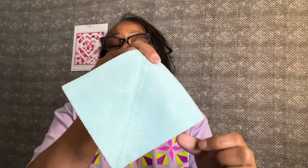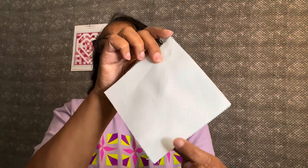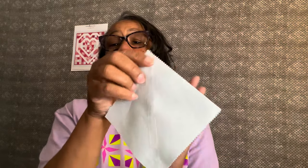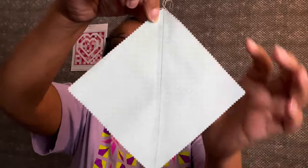To make them, I took 30 print five-inch squares and 30 background five-inch squares, put them right sides together, drew a diagonal line, and sewed on either side of the line. Then I just cut them, squared them up, and I have 60 half square triangles.